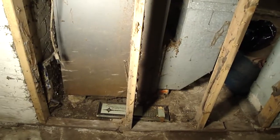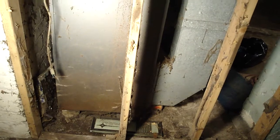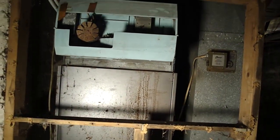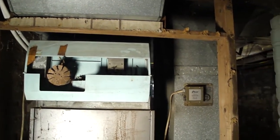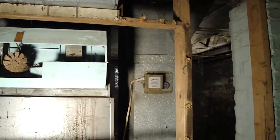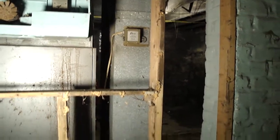Get a good look at the back side of the furnace now before we clean it up. It's kind of dirty. It's going to be cleaned up and vacuumed. There's an old humidifier on there that we're going to remove. Have a good look at what it looks like before we start.